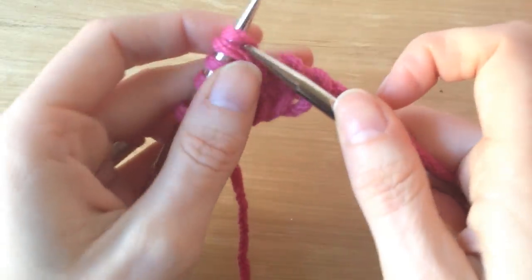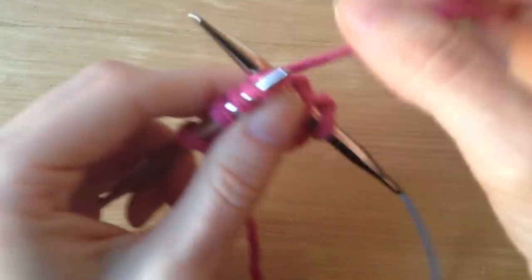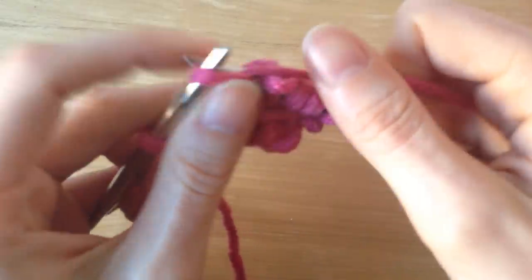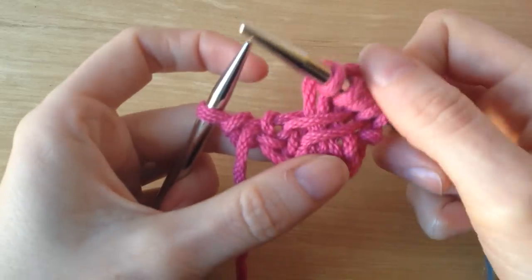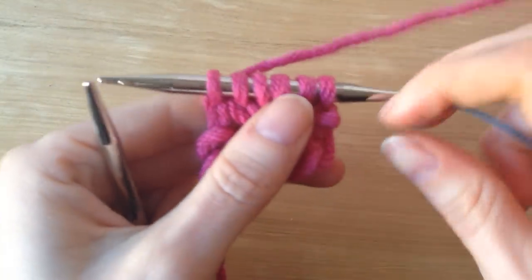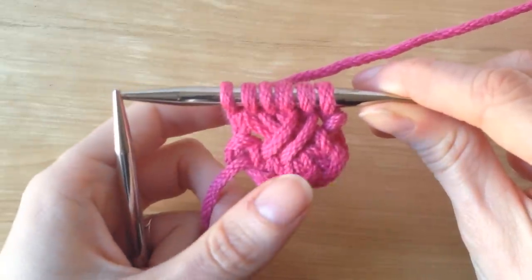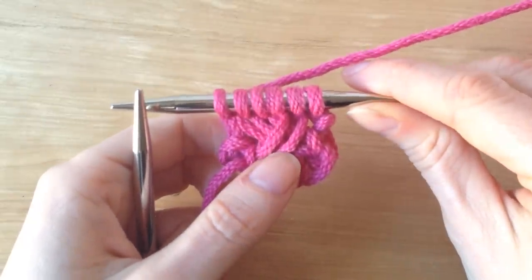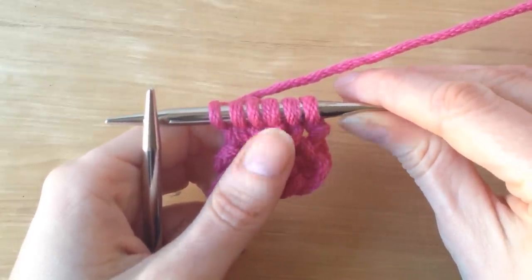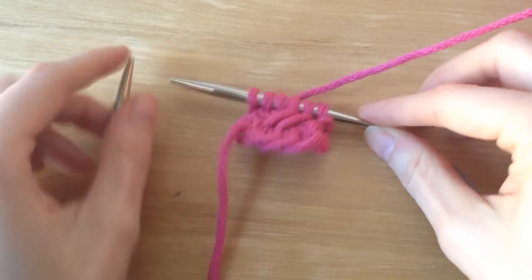Knit the first one, the second one, the third, and then the fourth. And then I'm going to knit my last edge stitch. And I have my first little mini crisscross! Go ahead and watch the video again just to get it down straight, and then continue to follow the pattern as it's written, and soon you'll have your own super cute, warm Isabelle cowl. Thank you so much for watching.